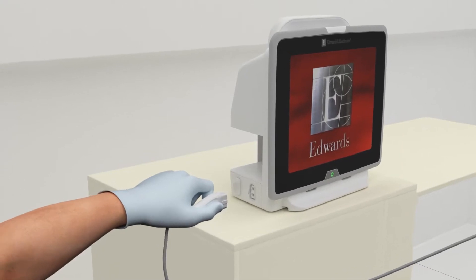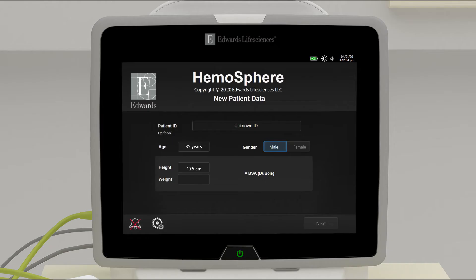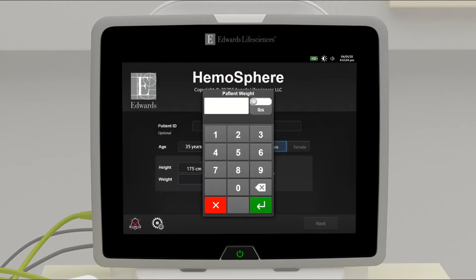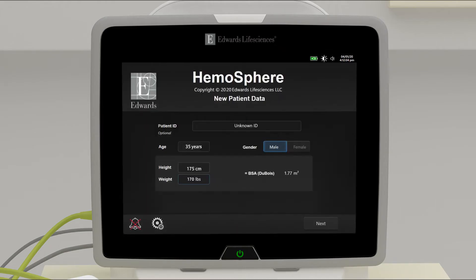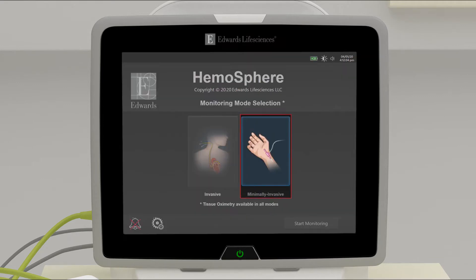Insert the desired hemodynamic technology module and/or insert the pressure cable. Enter and confirm patient demographics, then select monitoring technology.